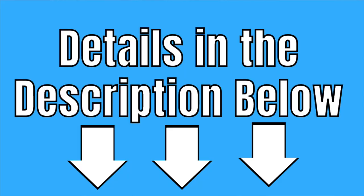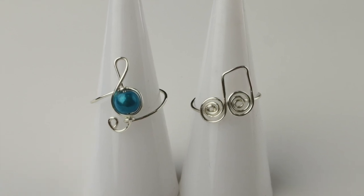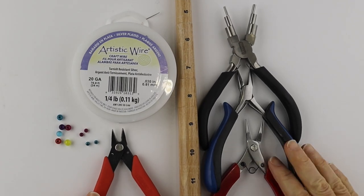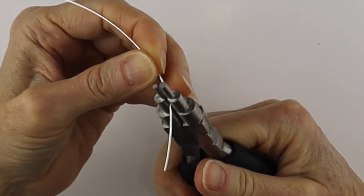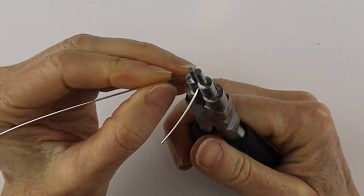Hello Live Wires! Heather Boyd Wire here, and welcome to day six of the 10-day rings to make and sell challenge. Be sure to check out all the details about the challenge in the description below the video. Today I'm making treble clef and musical note rings. You are going to need your tools, a ring mandrel, 20-gauge wire, and six-millimeter beads.